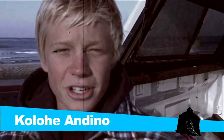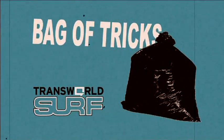I'm Kolohe Andino, and you're watching the Bag of Tricks on TransWorld Surf. Surfing this wave in Santa Cruz — there's a fun little beach break, there's a wedge off the cliff, and it's a blast.